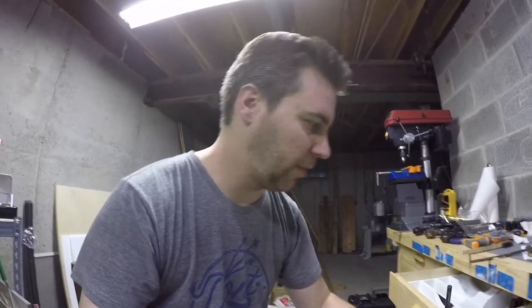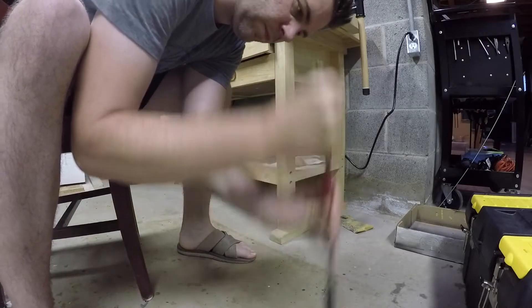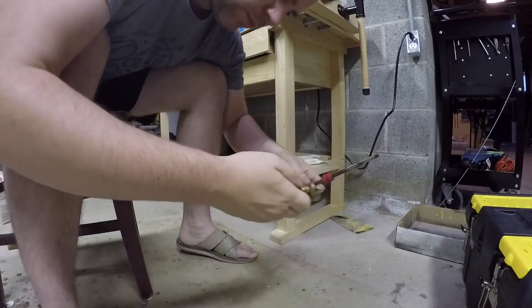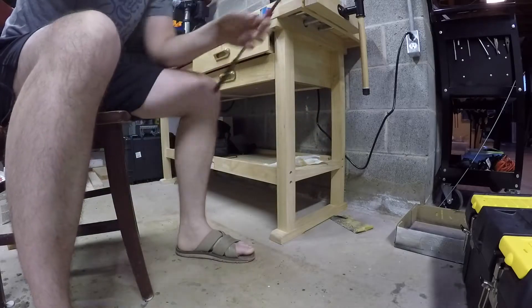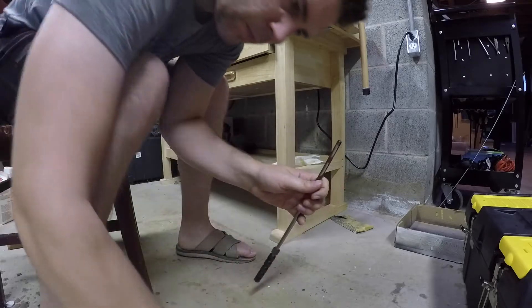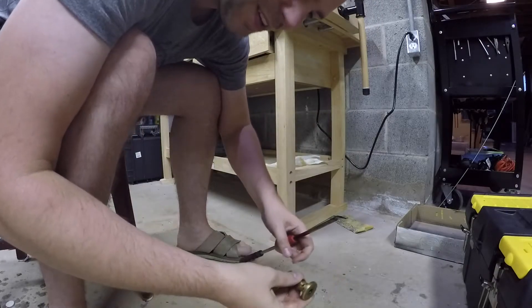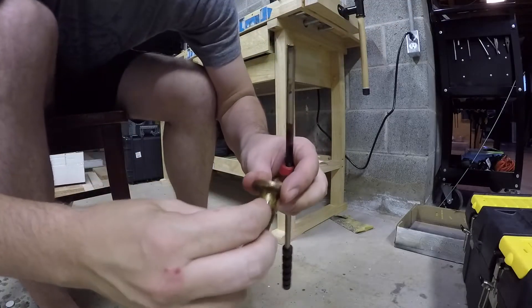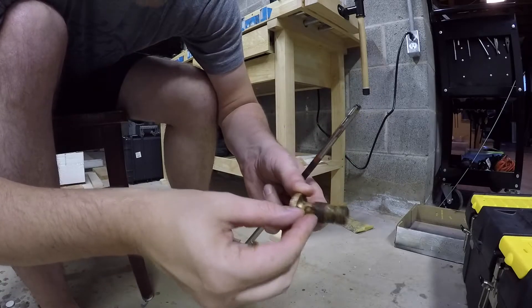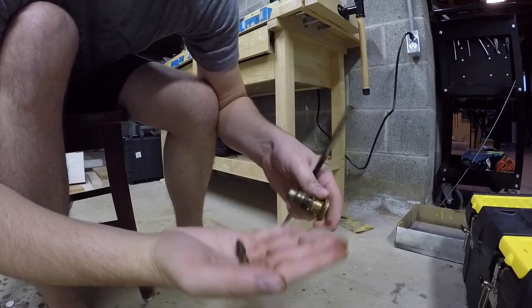I'll try to push that firing pin out with this steel rod, bouncing it like I did last time. That did it. Let's see - the pins are slightly pushed out. There's one, there's two. There we go, completely disassembled now. Now I just got to clean it up a little bit and it's ready to go.